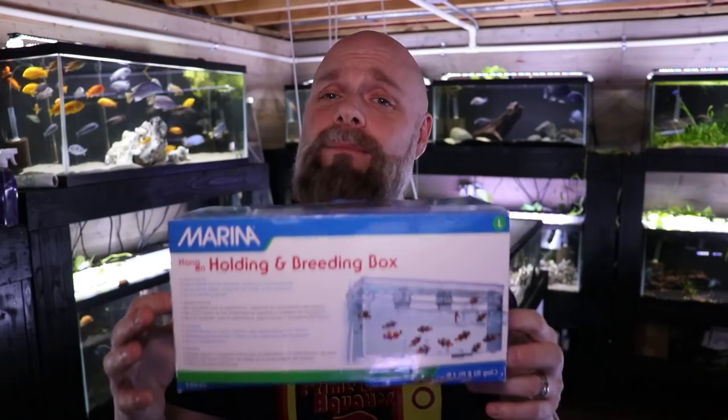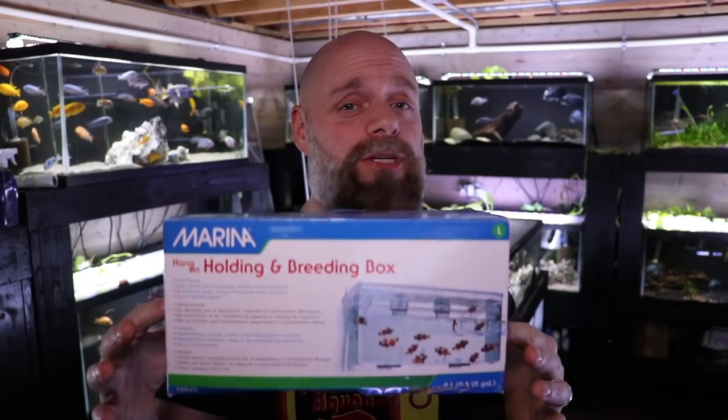What we're going to be looking at today is the Merino holding and breeding box. This is the size large. It comes in small, medium, and large, and it has been a great time saver for us.